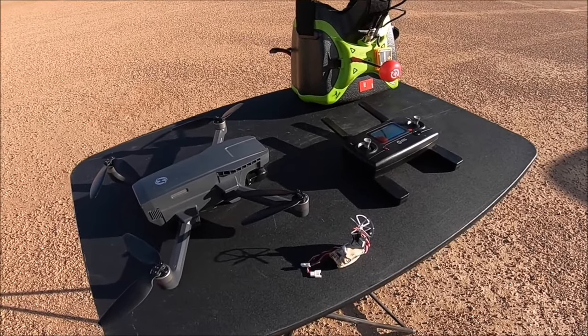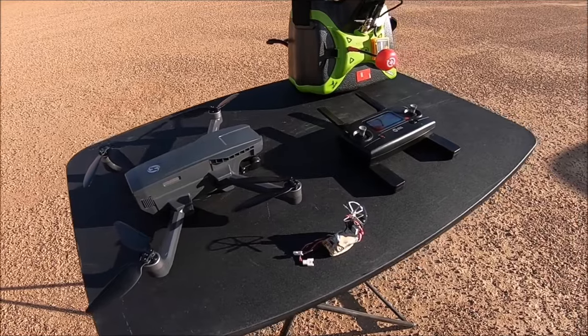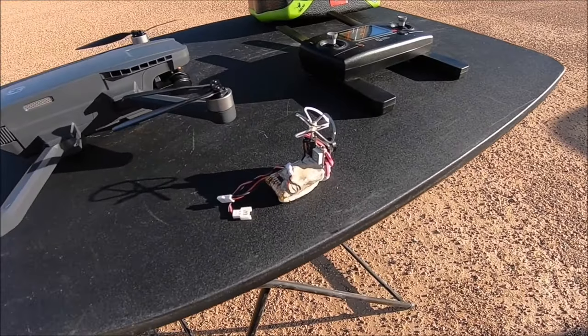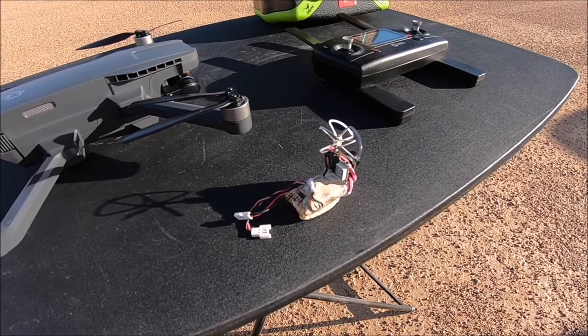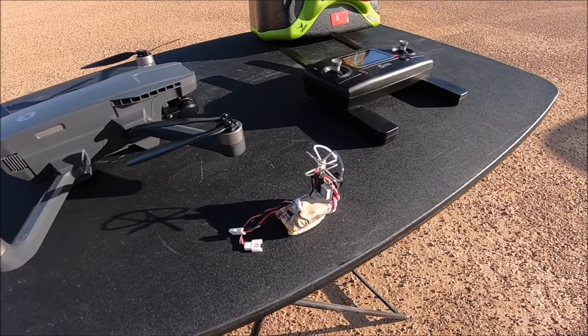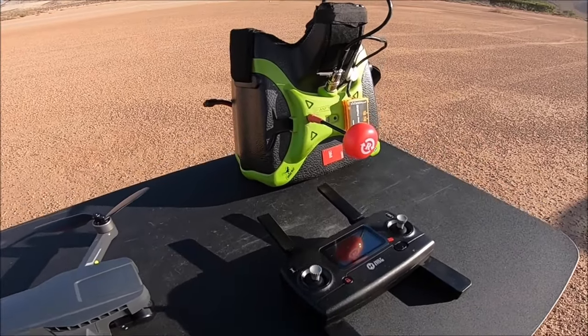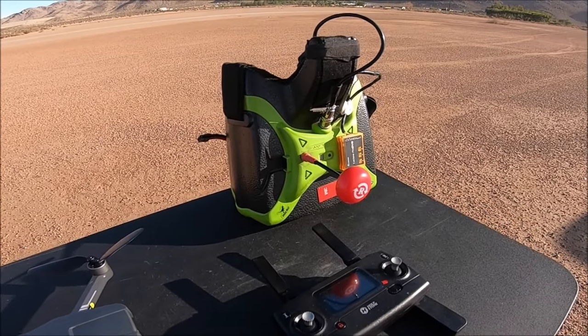Everything here is stock — there's no modification done whatsoever. The only thing is we are using a 5.8 gigahertz all-in-one VTX for the FPV instead of the Wi-Fi FPV signal. And I'll be using the Headplay SE goggles here for the FPV.